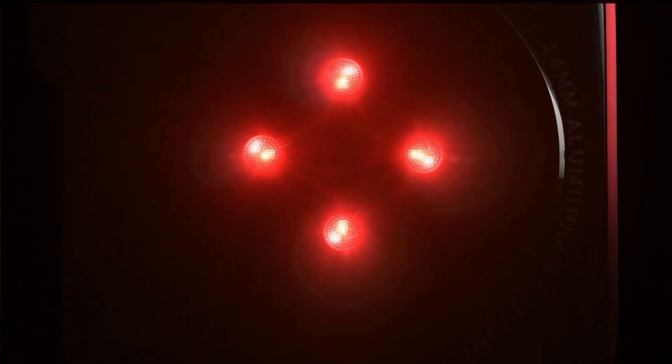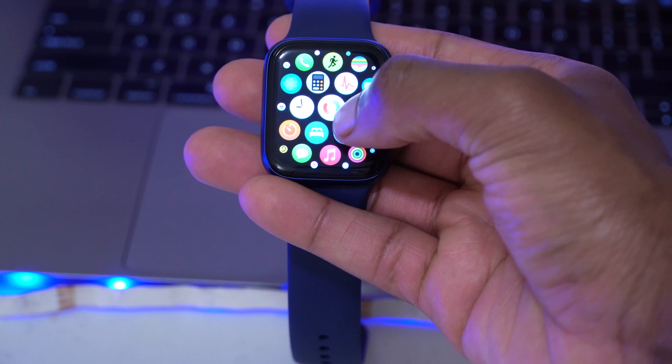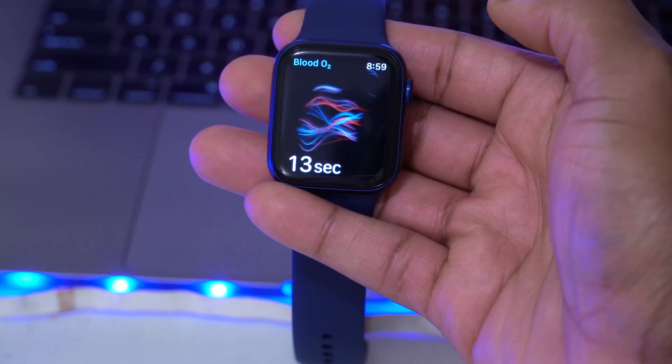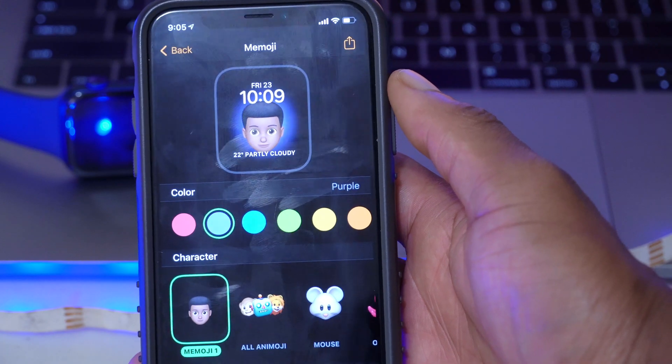The first one — if you bought the Apple Watch Series 6 and wanted to test the blood oxygen sensor — it's now working and up and running on watchOS 7.1 beta 2. On beta 1 there was an issue with this, and now this $400 feature is working.